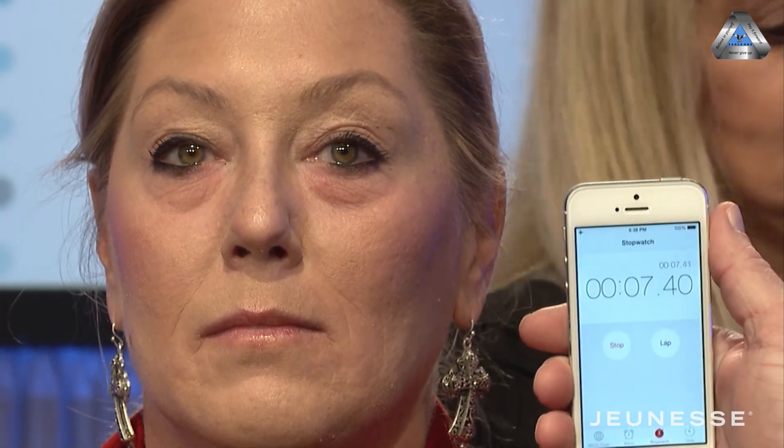I'm going to start a timer. You can use Instantly Ageless before or after your makeup. First of all, you want to do all your preventative maintenance and all the good stuff first.